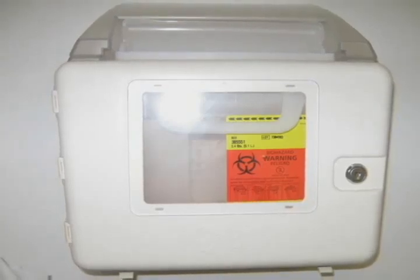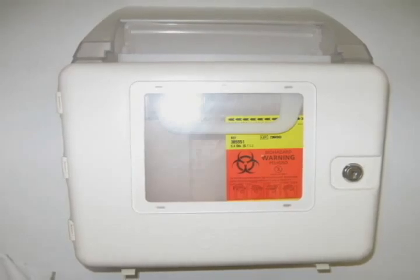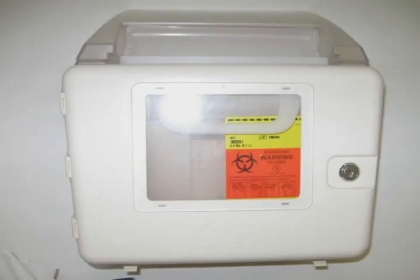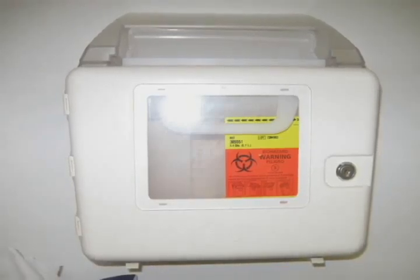When the container is three-quarters of the way full, reinforce the cap or lid with heavy-duty duct tape. Mark clearly and noticeably on the outside of the container: 'do not recycle' and 'household sharps.' You may place this container in your regular trash.